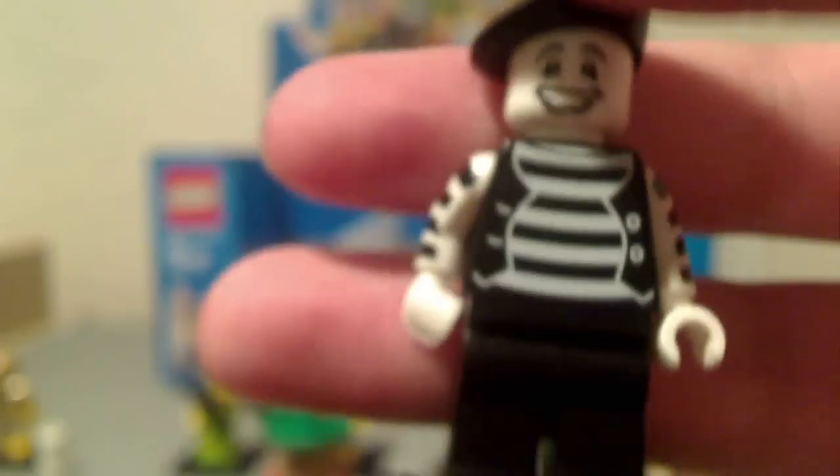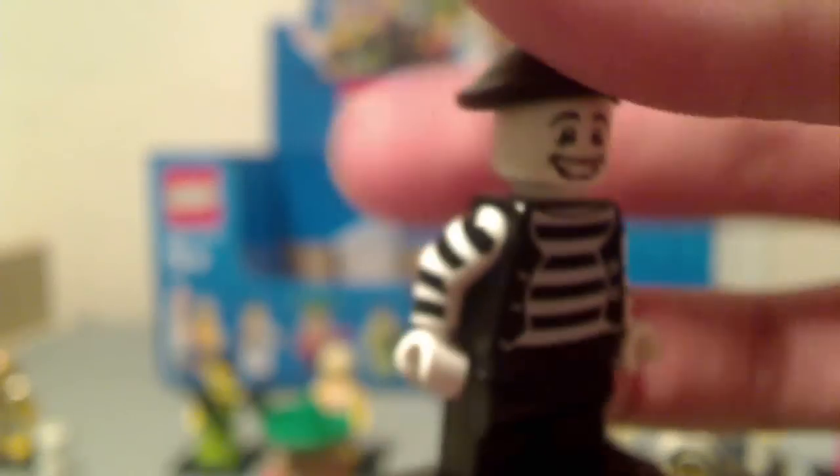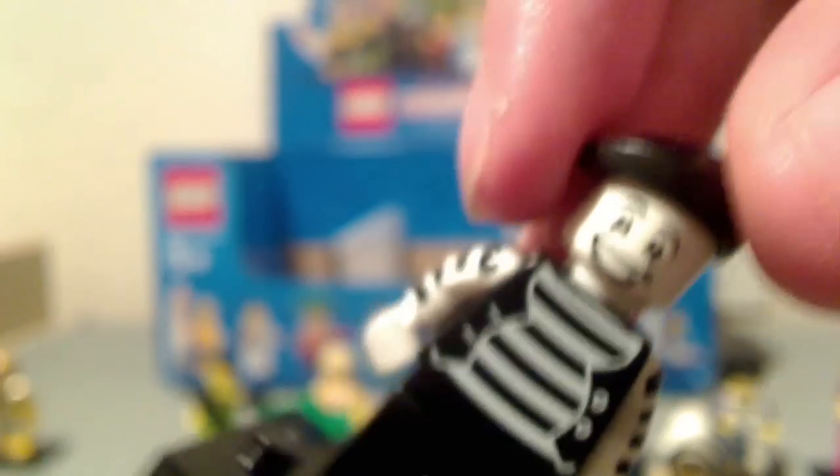The Mime is like speed walking. He looks pretty cool — I like his hat. He comes with a happy face, and he also has two other faces: a sad face and a scared face. So that's the Mime.